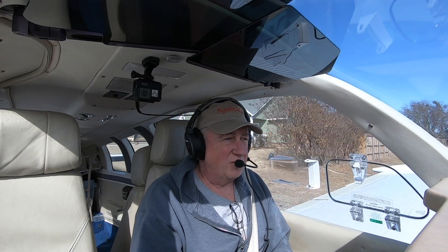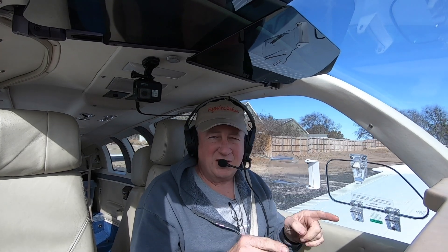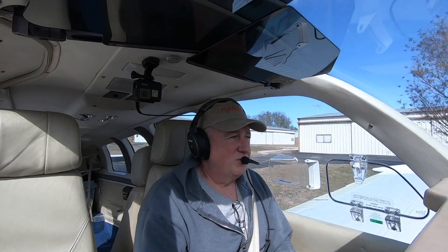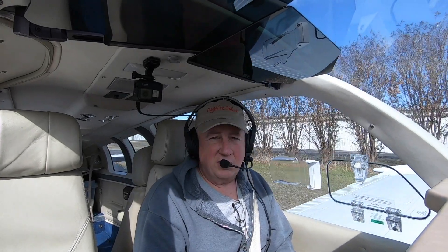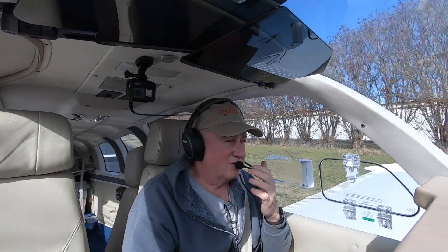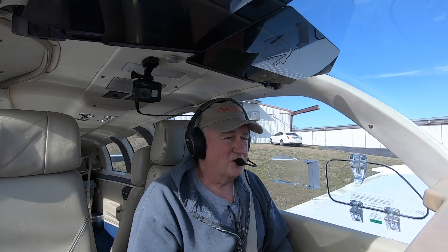Hi, I'm Scott Perdue up today on Flywire. We're going to take a look at a test flight. We've been having lots of problems with our Aspen since we did the Max upgrade. The first thing it did was, the right one ended up where it wouldn't even boot at all — MFD wouldn't boot at all. The left one would cycle like two or three, sometimes four times a flight, where it would just reset itself and reboot and start working again. Aspen, to their credit, replaced them.